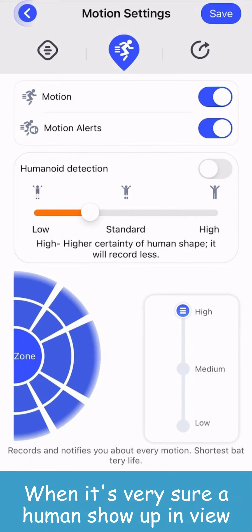In the sharing tab, you can share this device with your friends or family. Of course, they need to register for their own iWid account first.